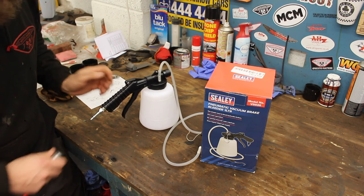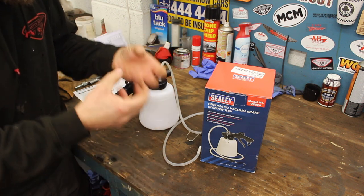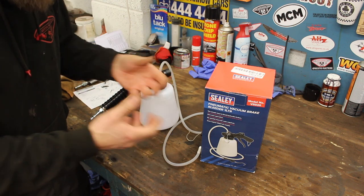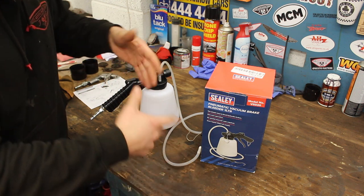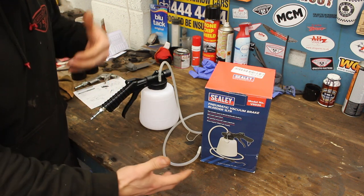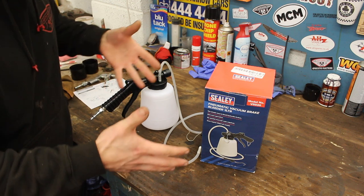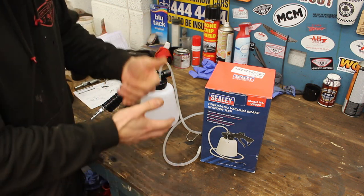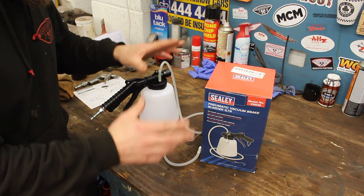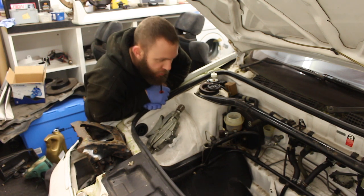The water content that is very much going to be in that brake and clutch fluid has the potential to boil when you brake and it gets hot inside the calipers. It causes a stodgy pedal, brake fade, and it can also cause the clutch to not bite where it should, and causes a stodgy pedal. So without further ado, let's get connected up and go for it.